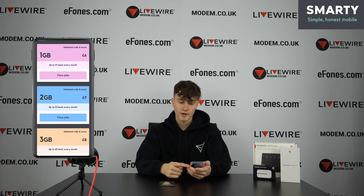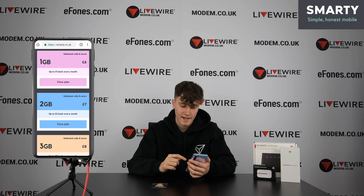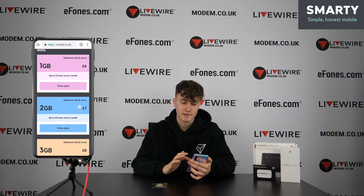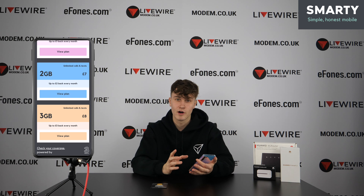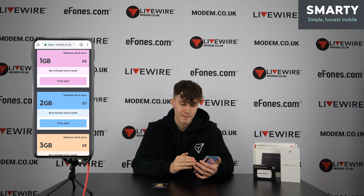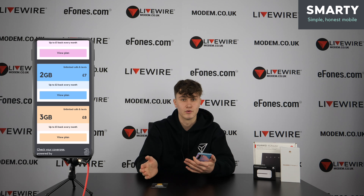Scrolling down you'll see the smaller deals: 1GB for £6, 2GB for £7, and 3GB for £8. A key point on the smaller plans is the money-back feature — up to £2 or £3 back every month for unused gigabytes and megabytes. For example, if you didn't use 2.5GB of your 3GB plan, you'd get £2.50 back. It actually works down to the megabyte, so even if you used 2.7GB, you'd get 30p back.